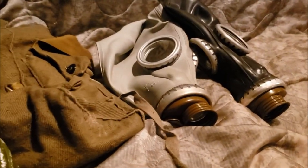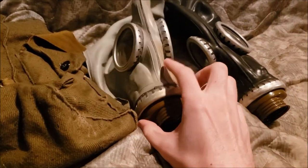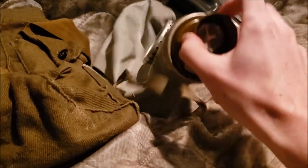It's not really the best mask. It quite lacks a drinking straw and the Gauss filter.